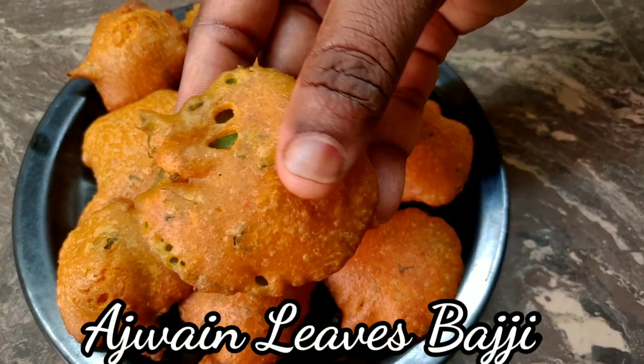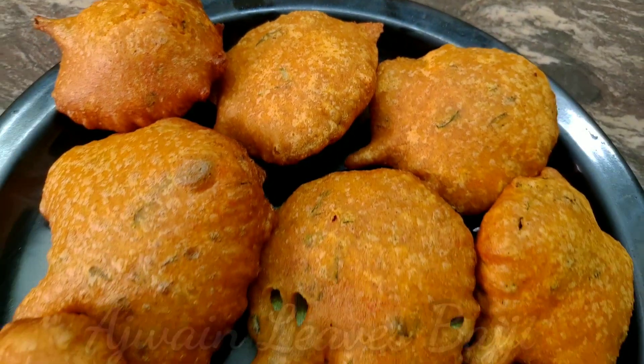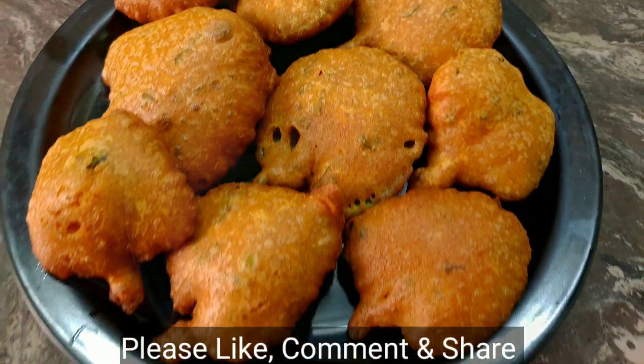Hello friends, welcome to the channel of Manelie Sigo. I'm going to show you the recipe of Manelie Sigo.